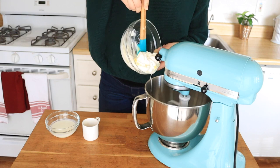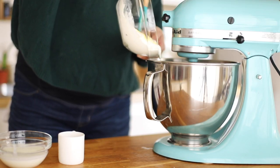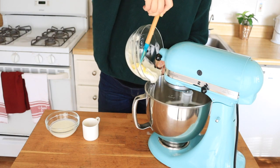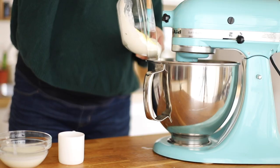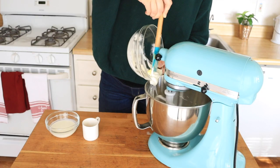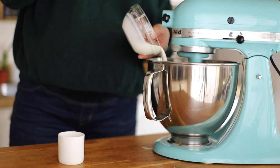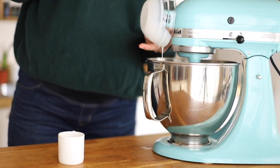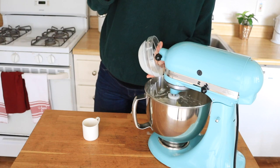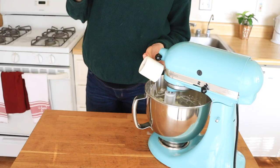To this mixture, you'll add one cup or 265 grams of sour cream. Next, you'll add half a cup or 90 grams of buttermilk. Then you'll add 1 teaspoon or 6 grams of vanilla extract.